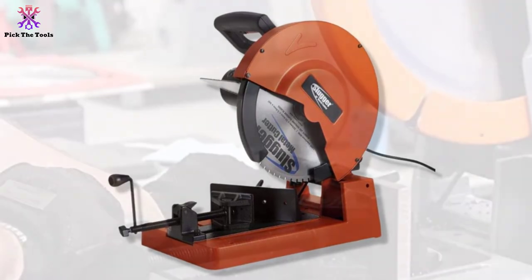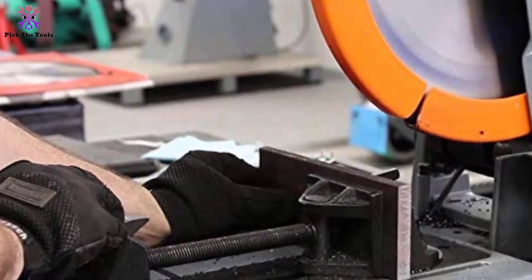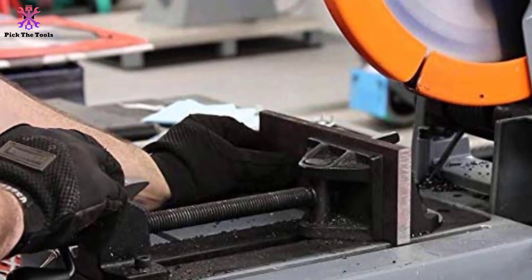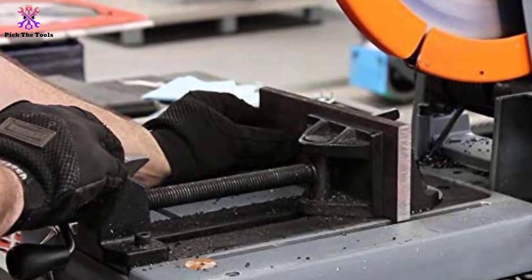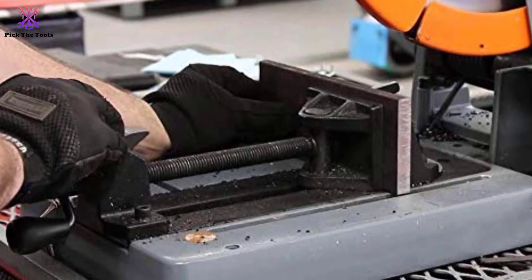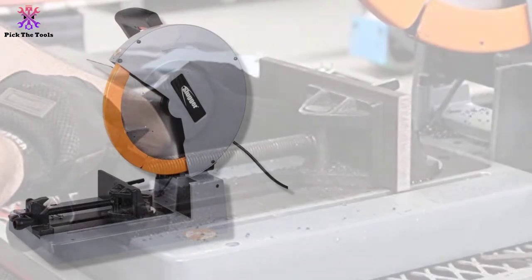It cuts at different angles and features a low speed setting, making it easy to cut various metals like stainless steel, aluminum, etc., with ease and precision. It is made with the popular chop saw blade for steel. It comes with retracting capabilities, which make it a safe tool to handle.